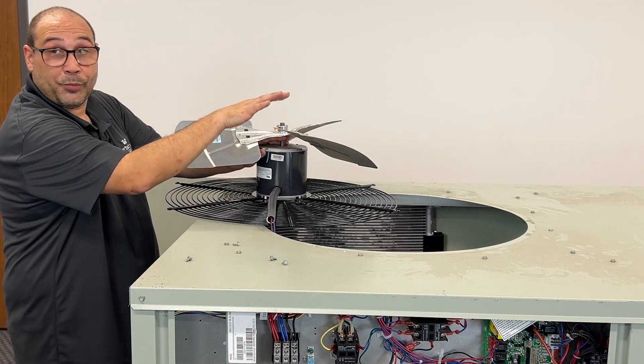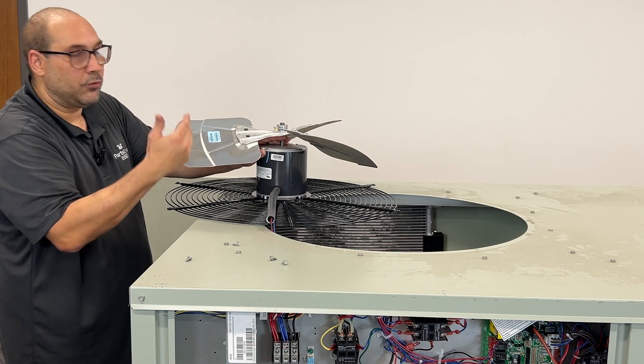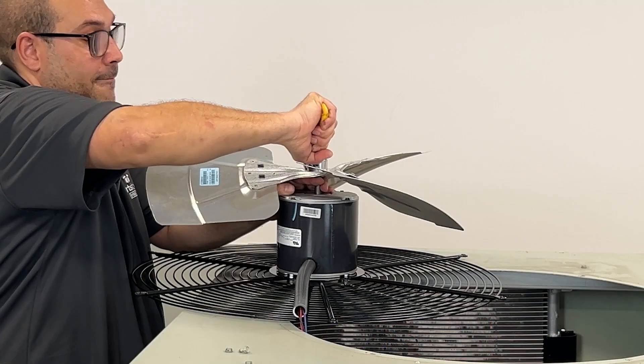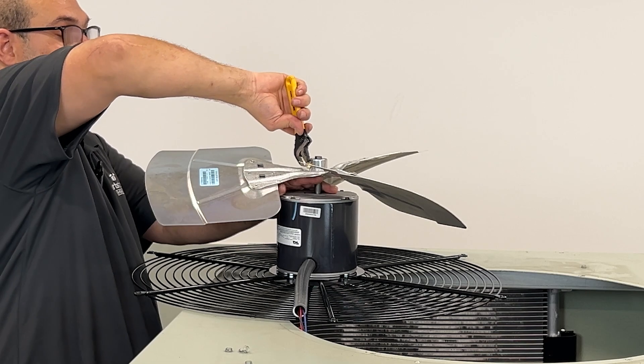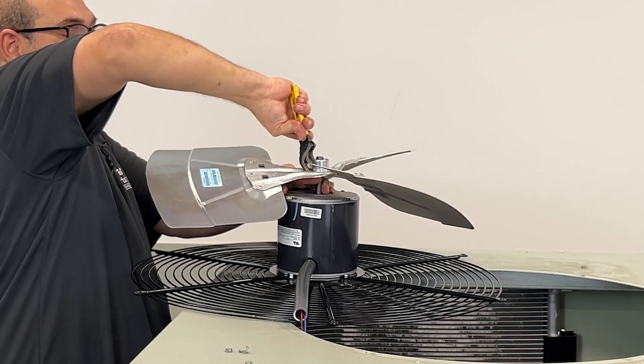This is not as big a deal as the pitch, but you want to get it as close to where it started as you can. This one you want to snug up pretty good — it's a set screw, so you don't want that blade flying off of there.